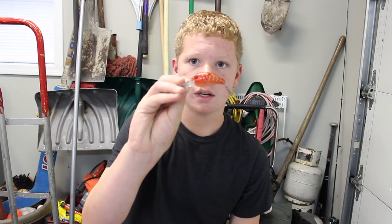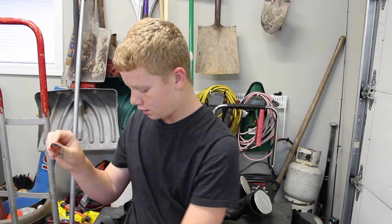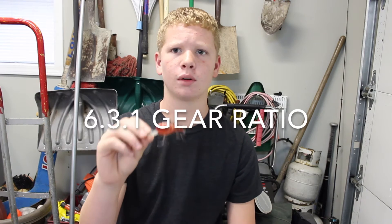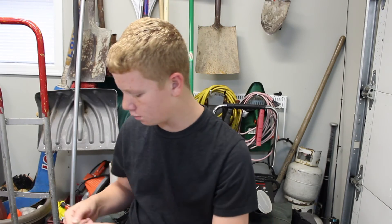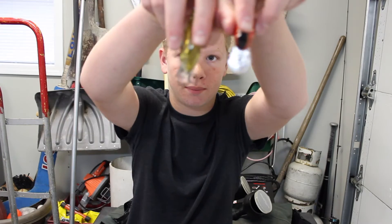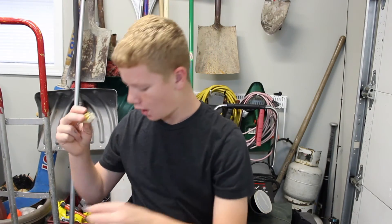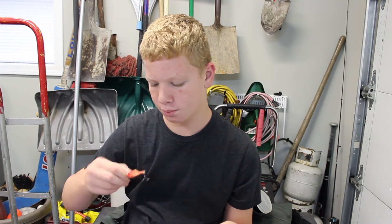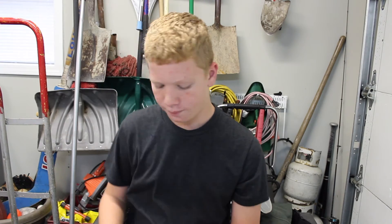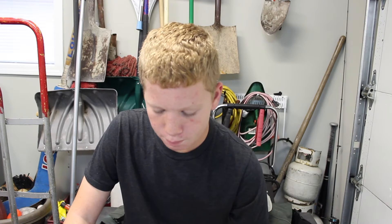This other crankbait here I would also throw on a big baitcaster, probably a 6.3:1 or 6:1 gear ratio, with 10 to 12 pound monofilament. This one isn't as big of a bait and doesn't dive as deep — you can tell just by the bill. This is probably an XBX brand from Bass Pro, but I would prefer you buy Live Target much more than this.